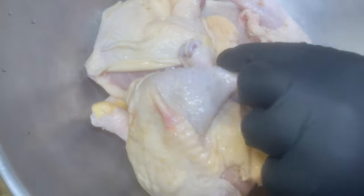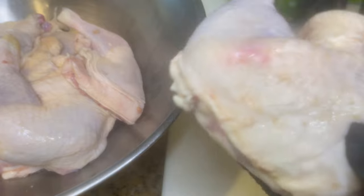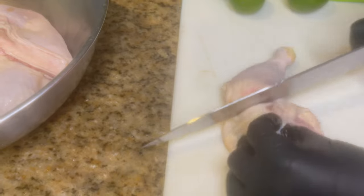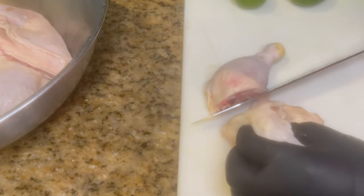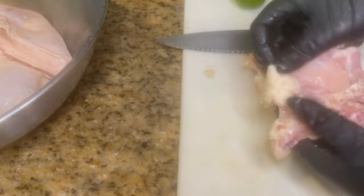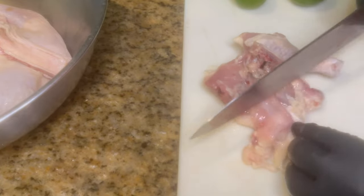Welcome back to my channel. I'm going to show you how I make my version of jerk chicken — oven baked jerk chicken. Starting off, I have my chicken leg quarters and I'm going to cut them in half. You get a more thorough cleaning when you cut it in half, and you can feed more people.